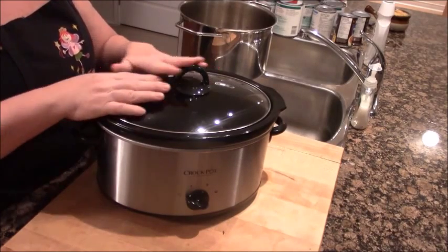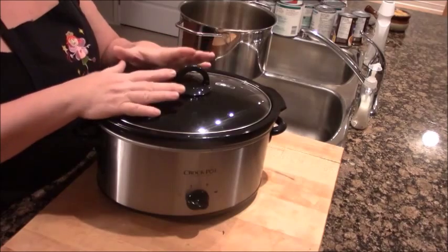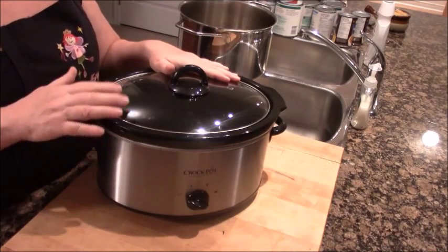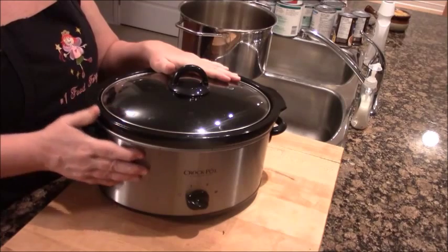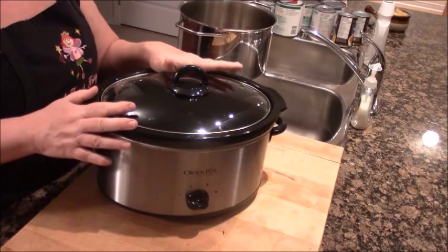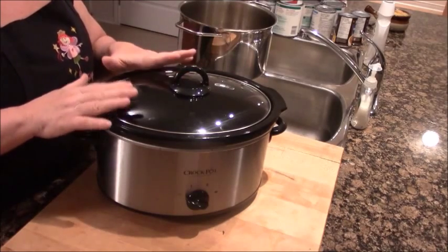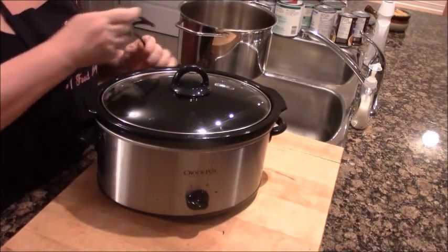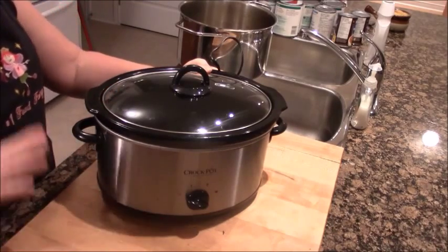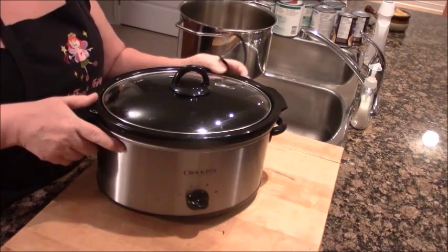The challenge with a crock pot is it doesn't reduce or condense at all. All the liquid that goes into a crock pot stays in a crock pot because the lid is not supposed to come off during cooking. Although your chili will taste great and be convenient, it might be a little bit on the watery side. Because of the nature of cooking in a crock pot, it doesn't condense, doesn't caramelize, doesn't roast in any way - all the liquid stays in. If I had no other option I would use a crock pot and I'd come home glad it was there, even if it was a little watery. That's the trade-off with a crock pot.